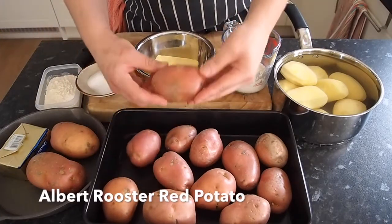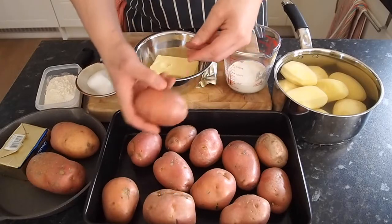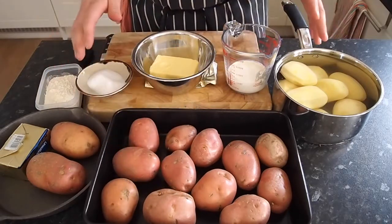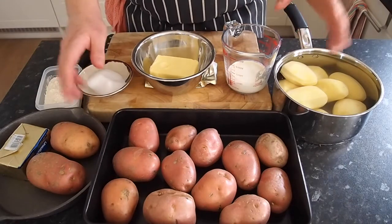This is an Albert Rooster red potato — really simple, we get them in all the supermarkets. What we're going to do first: we're going to make mash, gnocchi and potato fondant. So restaurant-quality dishes.